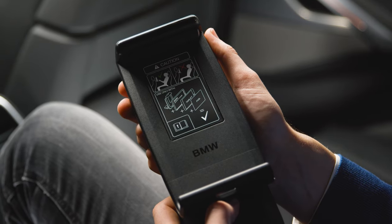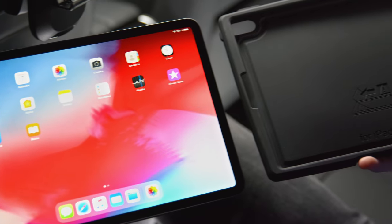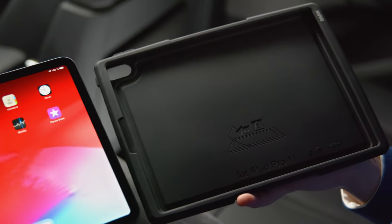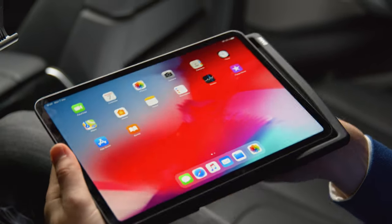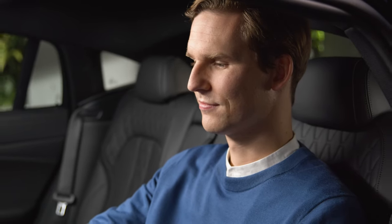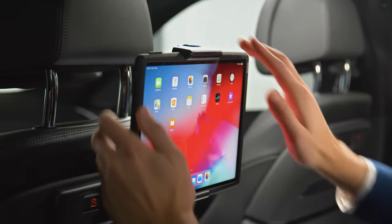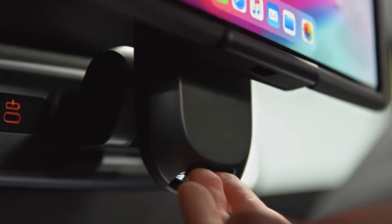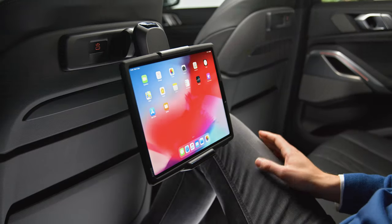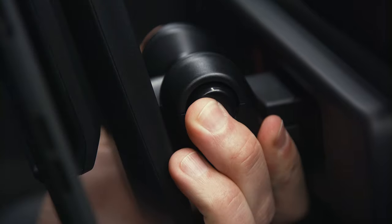With the BMW universal holder for tablets with safety case, you can attach your own mobile device to the back seat. Insert the tablet into the safety case, pull open the bracket on the tablet holder, place the tablet in the safety case in the holder, and close the bracket. By pushing the button in the hinge, you can turn the tablet holder, twist it sideways, and tilt it back and forth.